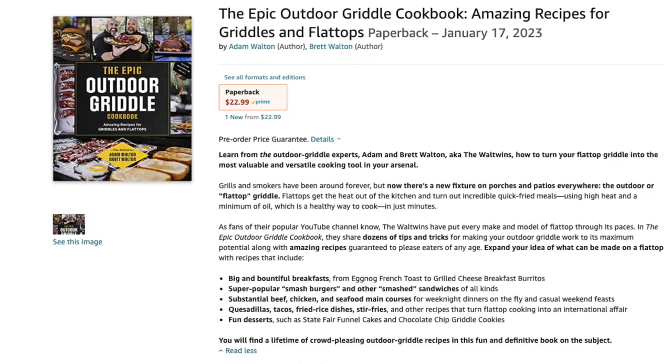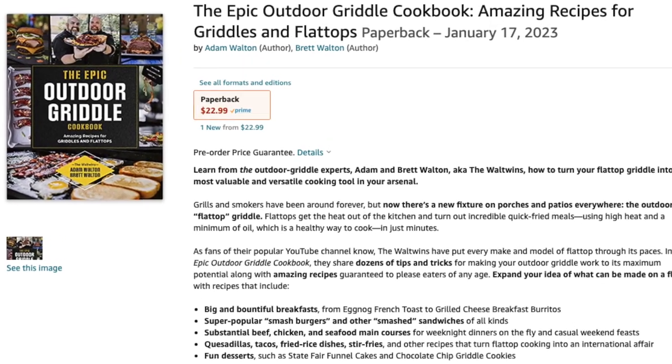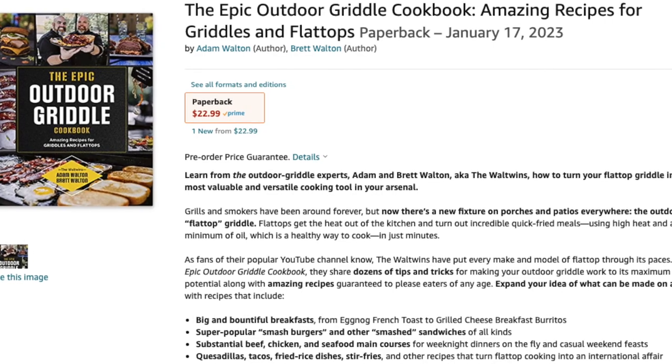So here we are for yet another undeniable banger in the beast — we're bringing chops to the flat top. We've done pork chops in the past on our Blackstone and on the cold rolled steel, and a lot of people have asked if they're just as good on the ceramic. The answer is yes. We also want to remind you we have the Epic Outdoor Griddle Cookbook available for pre-order on Amazon — it'll be available January 17th, link below.